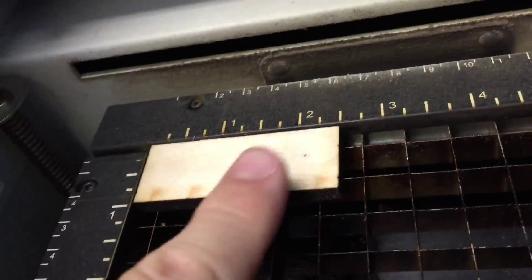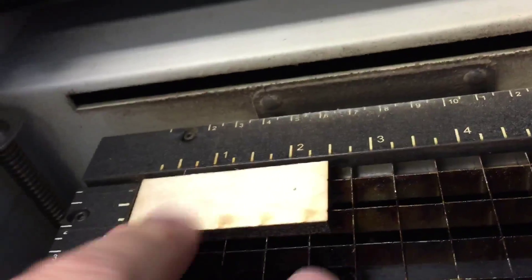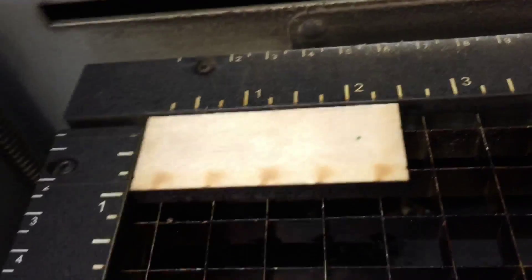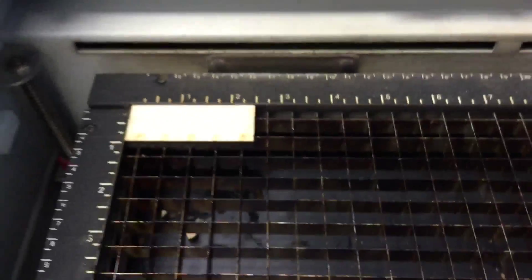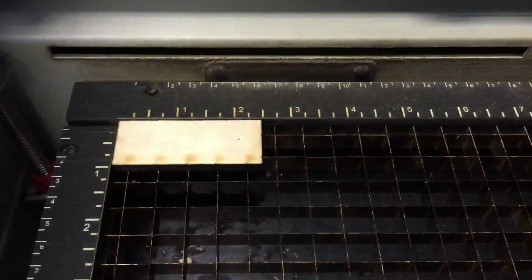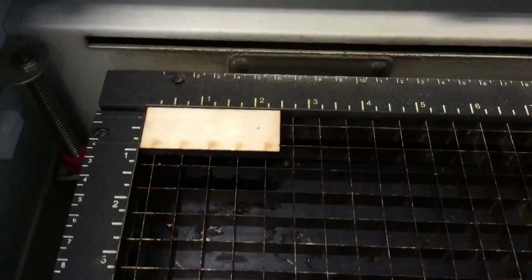The next thing I do is put whatever material I want to cut or etch in the laser cutter. You can see there are rulers built in — this particular object is two and a half inches by one inch. That's super important when we're working in Illustrator. If we want to etch on the material, we need to know how big it is.